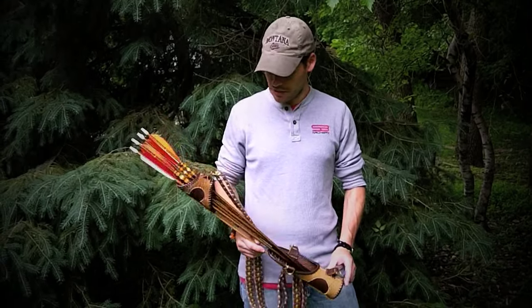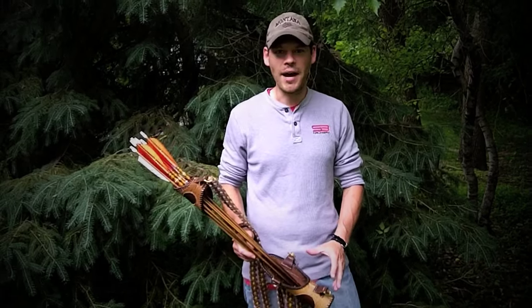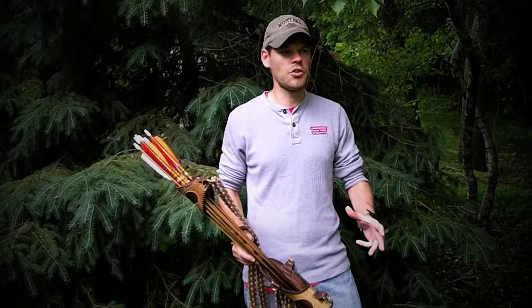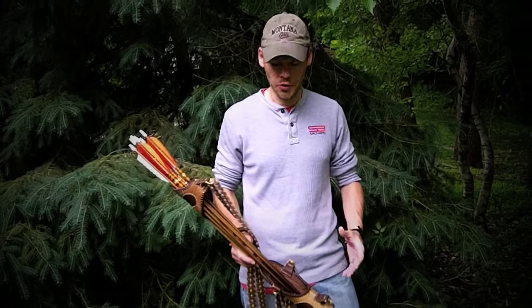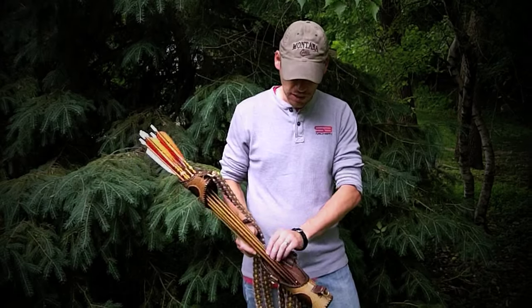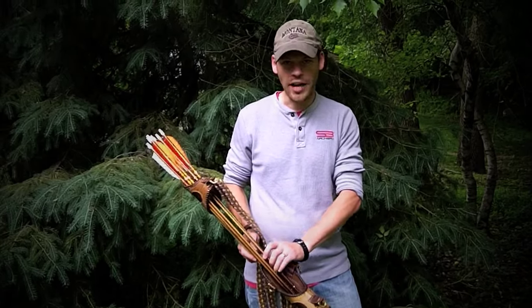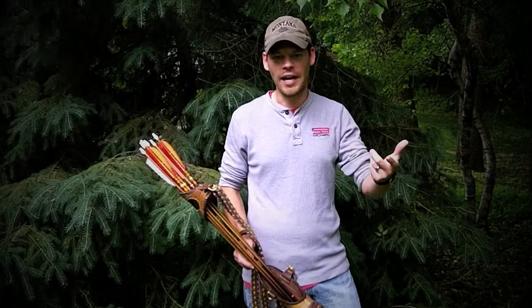What drew me to this over a back quiver is I like the idea of being able to visualize what arrow I'm pulling out. It seems like it would be the ideal setup to have different types of tips based on what you were going to do when you're out in the woods. You're able to visualize your shaft and your tip without actually removing it, whereas with a back quiver, you've got to pull it out and see what you've got.